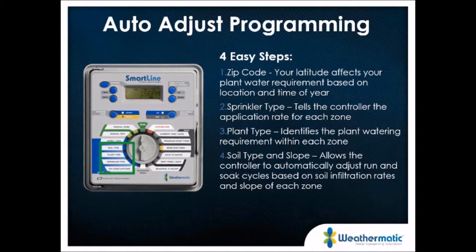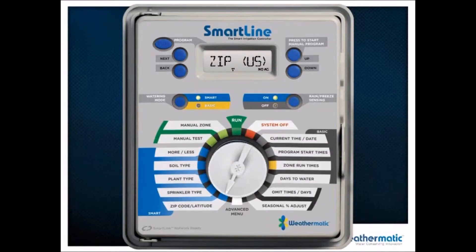We have four steps for the smart mode. First, we enter a zip code, which sets up our latitude — this tells the controller where we are on earth and allows us to dial in ET according to local geography and time of year. Second, we enter the sprinkler type, which tells the controller how fast the sprinkler applies water. Third is plant type, identifying what species we're watering. Fourth, we enter soil type and slope, allowing the controller to automatically adjust run times and spoon-feed water according to soil infiltration rate, preventing runoff.